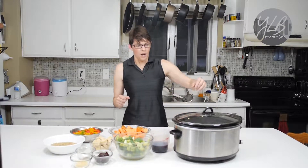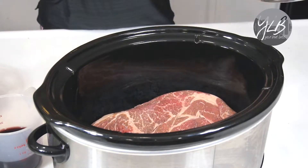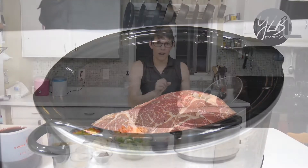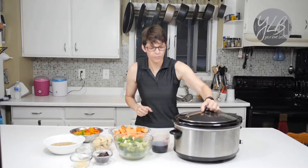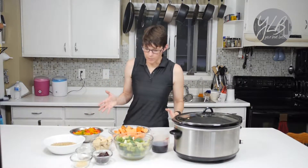Let me show you what we have here. First of all, I have a pot roast — a chuck roast that I already have in the slow cooker right now. And then I'll show you the ingredients in front of me.